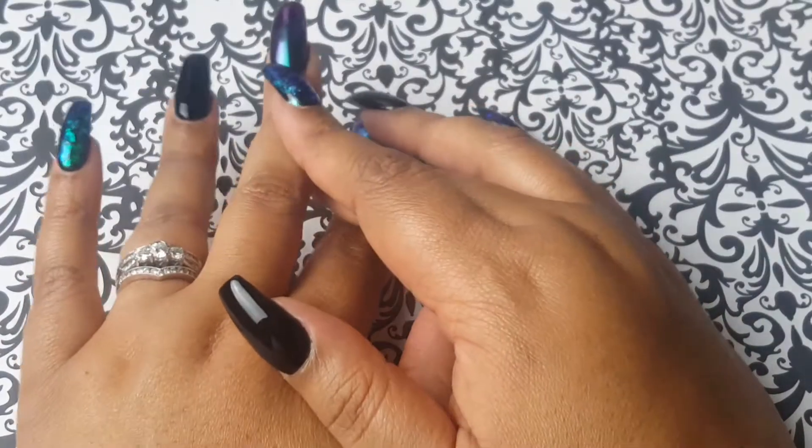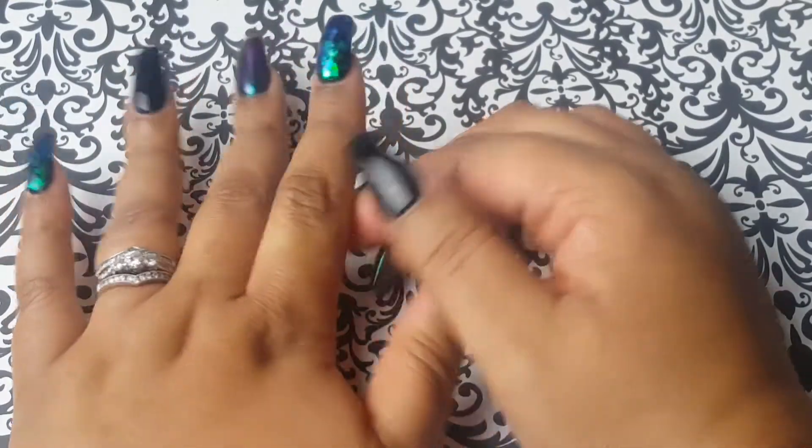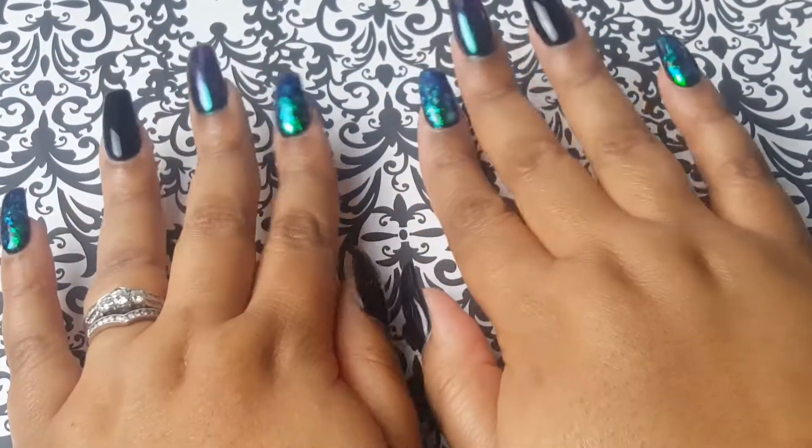This finger has iridescent powder on it that they just buffed in, and the same with this finger. My thumb is just black, and it's the exact same thing on the other hand.